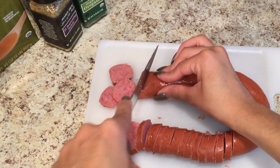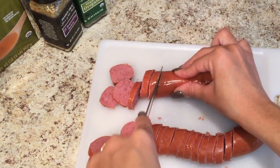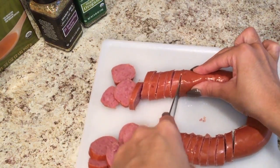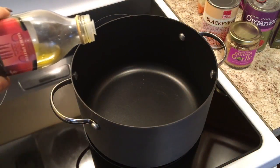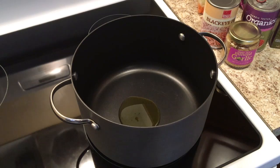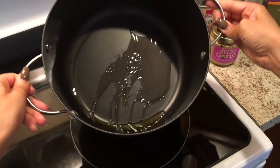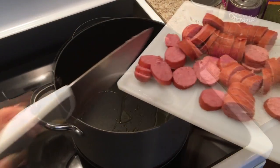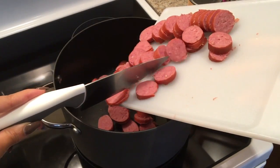The first thing I wanted to do was chop up my kielbasa. You want to make nice-sized pieces — feel free to chop them smaller if you'd like. This meal was just for me, so I did it to my liking. I then added some olive oil to a pot, let it get nice and warm, and rotated the pot so that once you put your meat in, it can all get coated with the olive oil. Then you're going to add your meat to the dish.